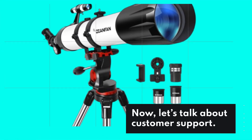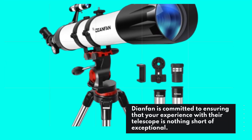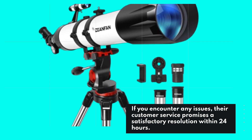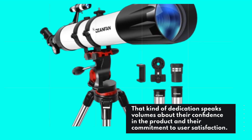Let's talk about customer support. Dianfan is committed to ensuring that your experience with their telescope is nothing short of exceptional. If you encounter any issues, their customer service promises a satisfactory resolution within 24 hours. That kind of dedication speaks volumes about their confidence in the product and their commitment to user satisfaction.